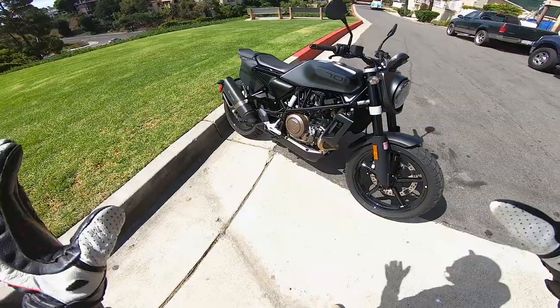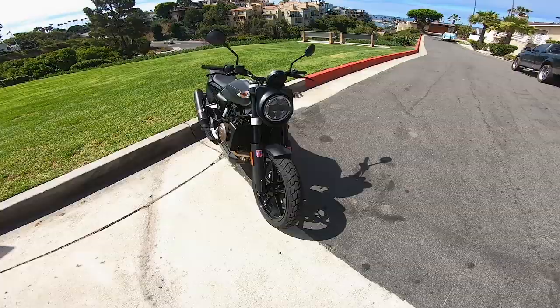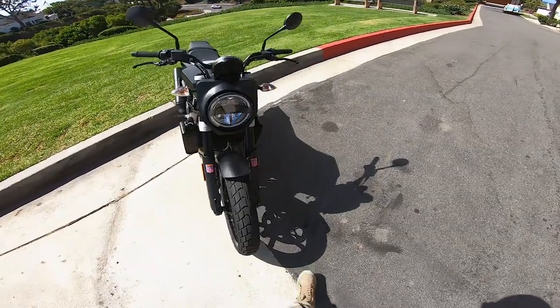But until then, it's a little bit unfinished in my opinion. Overall, 7 out of 10 in the looks department. Let's hop on this bike and see what it's like to ride.